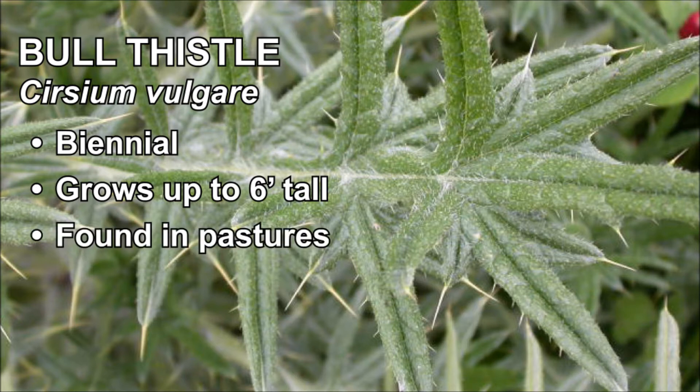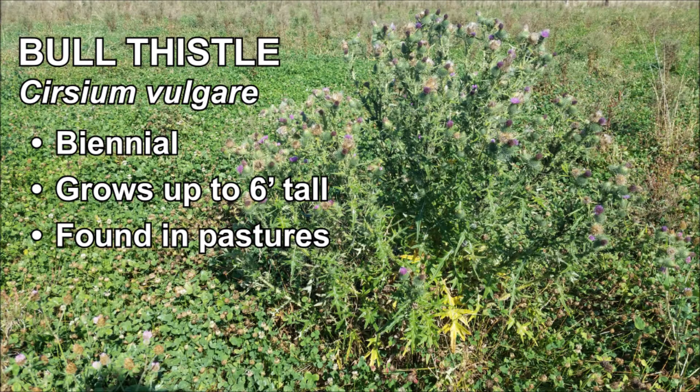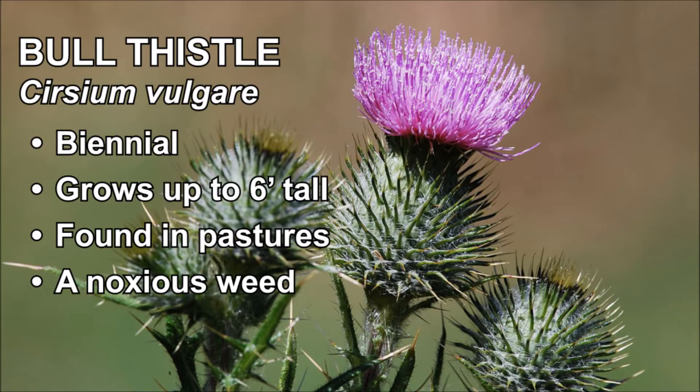Bull thistle can be found in pastures, vacant land, and along roadsides. It is considered a noxious weed and can cause major issues in hay fields and forest clearcuts.